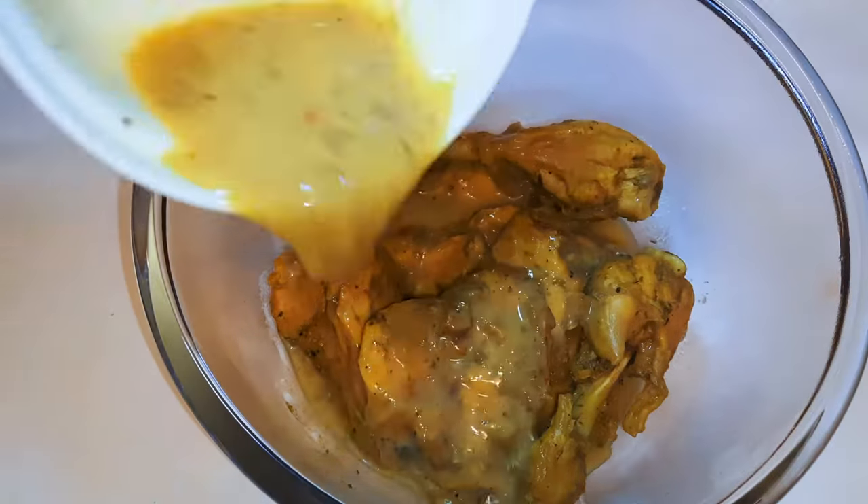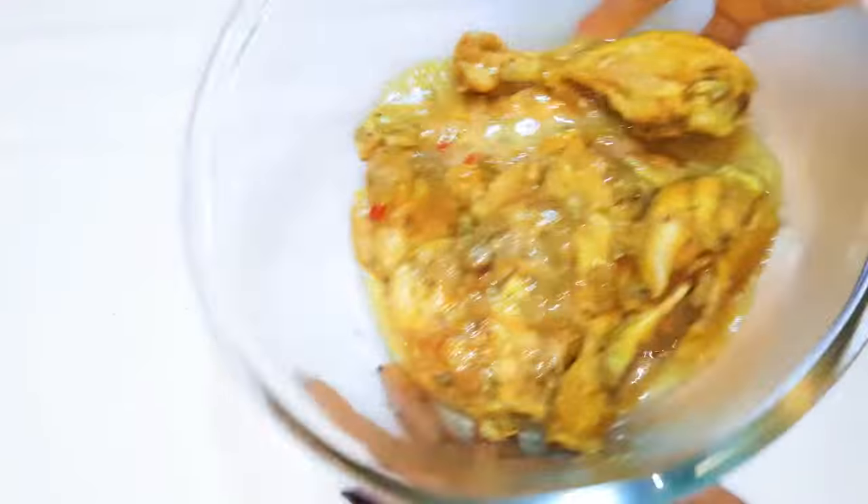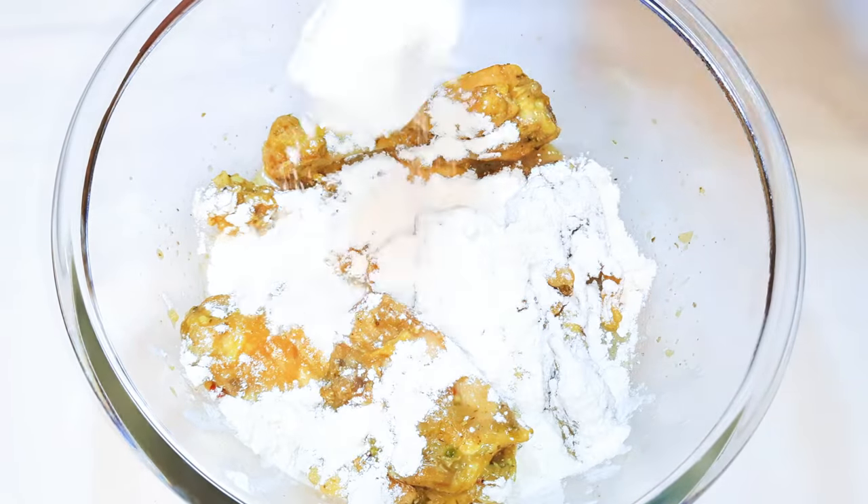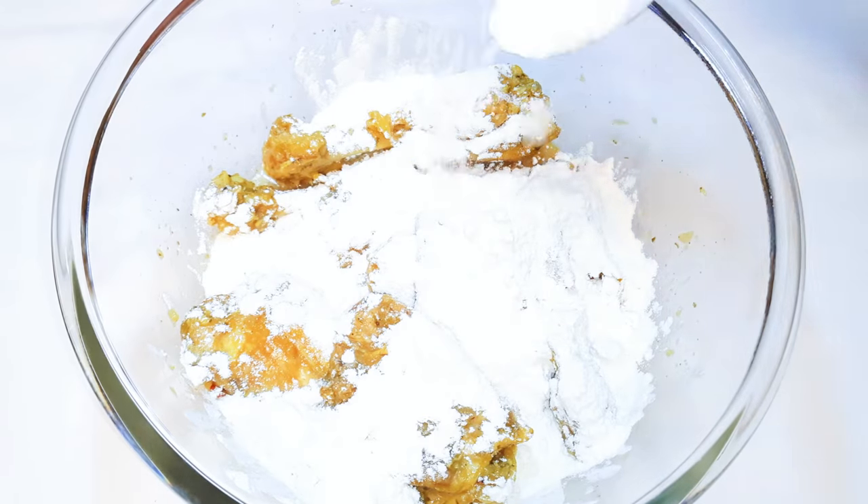I'll pour the egg mixture onto the chicken and give it a little toss, then come in with about two tablespoons of flour and toss it again to distribute it evenly.